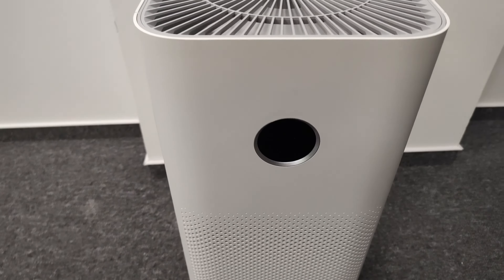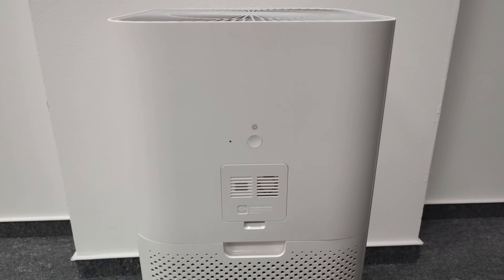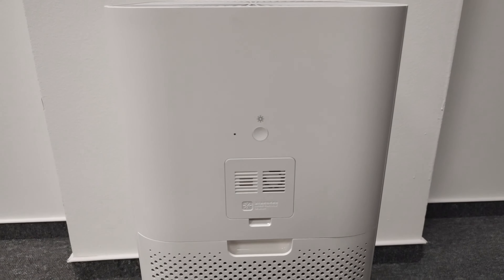This is how it looks like. We've got a nice display here at the front, vents clearly visible here, same goes for the side, and at the back there's another button, a laser particle sensor, and here we have the filter inside.